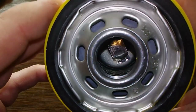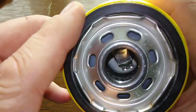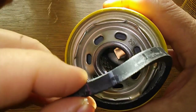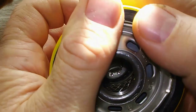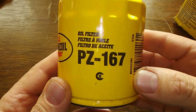I can see a bypass valve down below, the metal inner core and louvers. Let's look at the O-ring gasket — it's on there pretty good. Love this yellow filter; it really stands out.